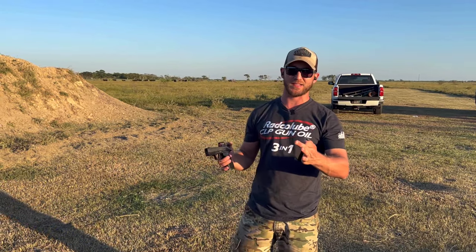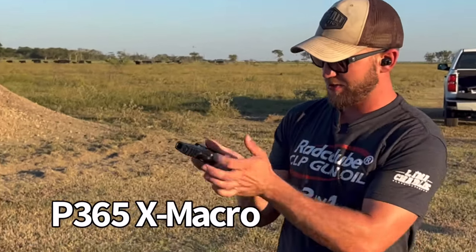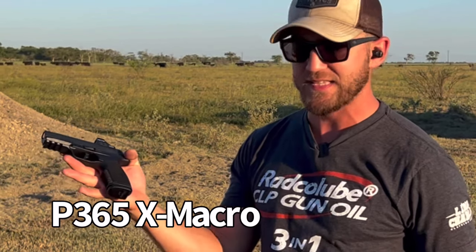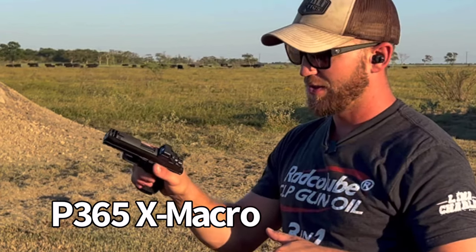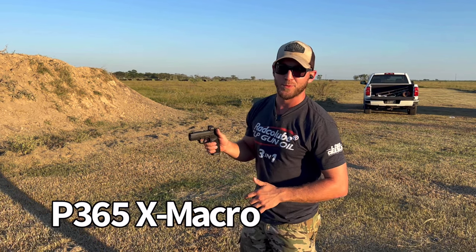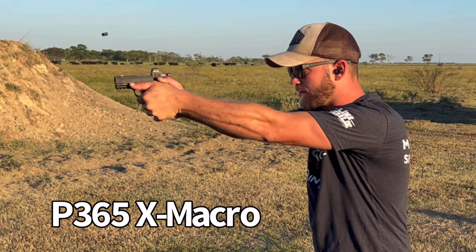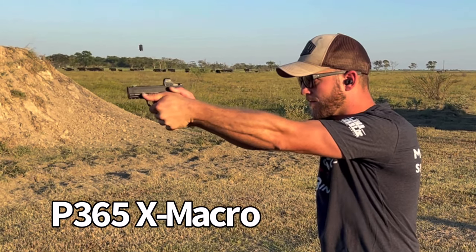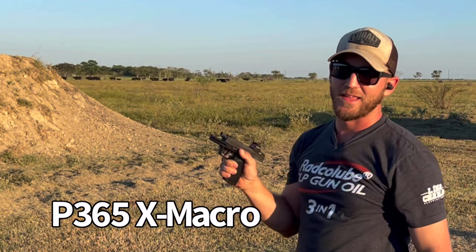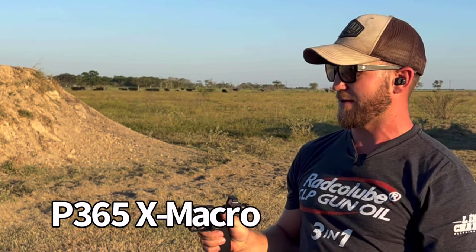Now we're going to test out the X Macro. I've got a 17-round mag in there — a little tight on the spring right now since it's a brand new gun, so that's not really surprising. Let's go ahead and put a couple rounds through this thing.